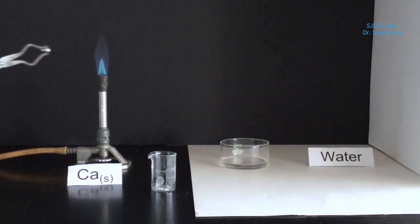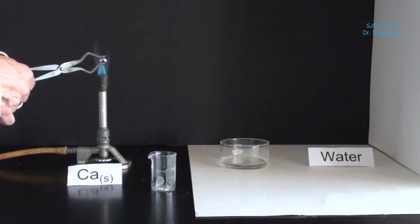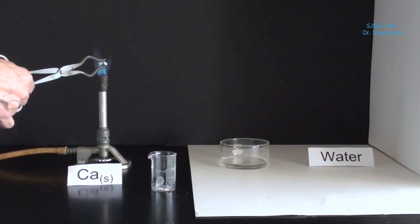We're going to take a piece of calcium and burn it in a flame in the presence of oxygen, which is present in the air.